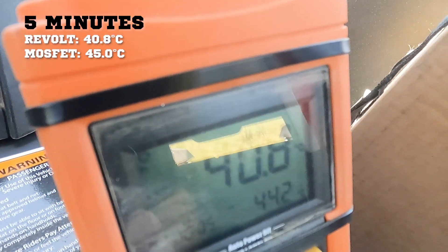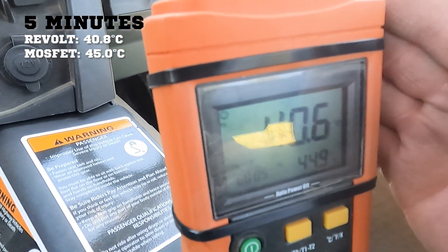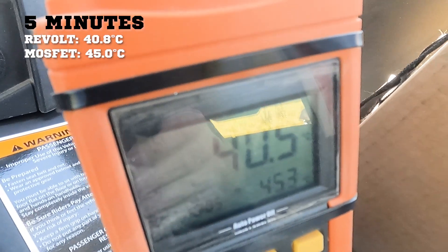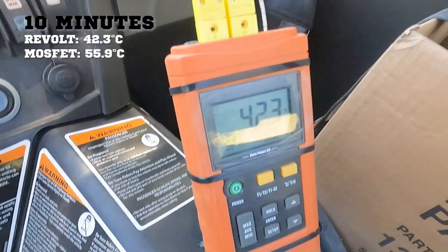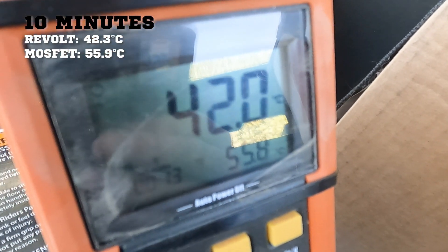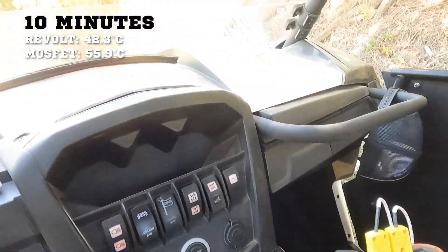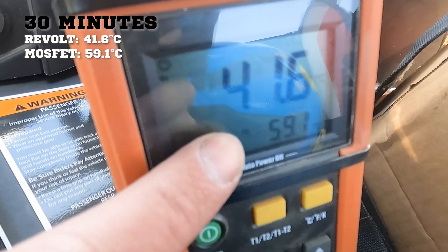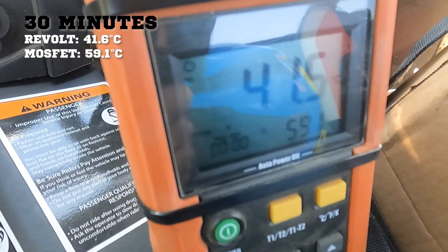About 40°C on the Revolt and about 30°C on the Shindingen MOSFET to start. Less than five minutes of driving: still 40°C stable on the Revolt, and the MOSFET has already reached 44-45°C, very quickly equaling the Revolt's temperature within just a few minutes. Another five minutes of driving: 42°C on the Revolt and 55.9°C on the Shindingen MOSFET — a good split. And a further measurement: 41.6°C on the Revolt and 59.1°C on the Shindingen MOSFET — almost a 20-degree difference.